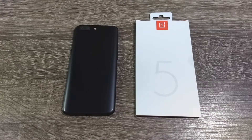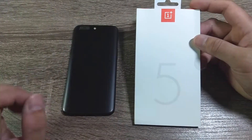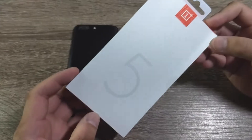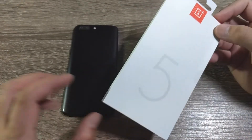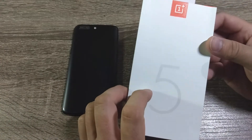Welcome back to the channel. Today I've got the official tempered glass screen protector for the OnePlus 5, from OnePlus. I want to make this a quick review — I've been using it for a few weeks now and got it direct from OnePlus. It retails for $20, though you might be able to pick it up at a discount when you purchase your OnePlus device.